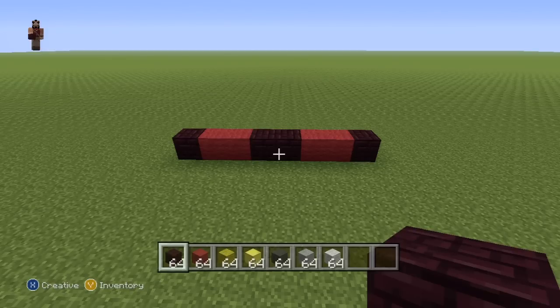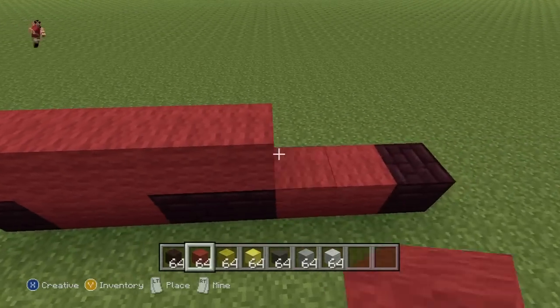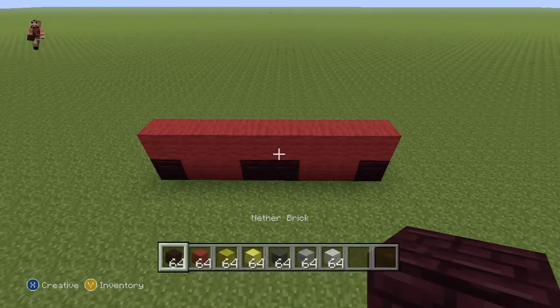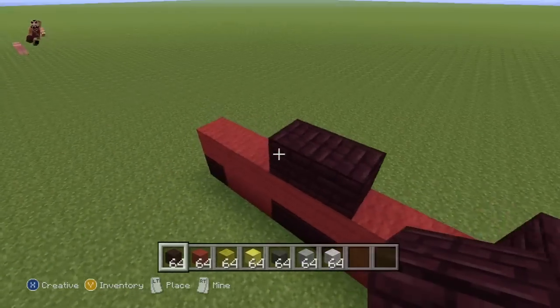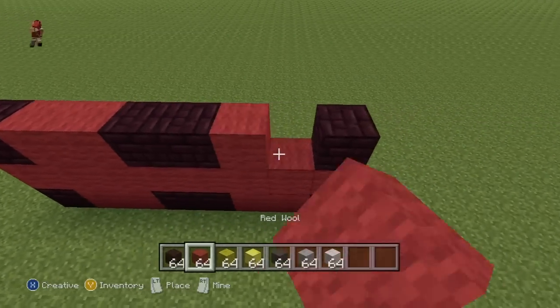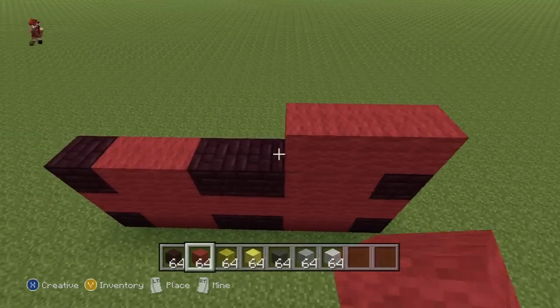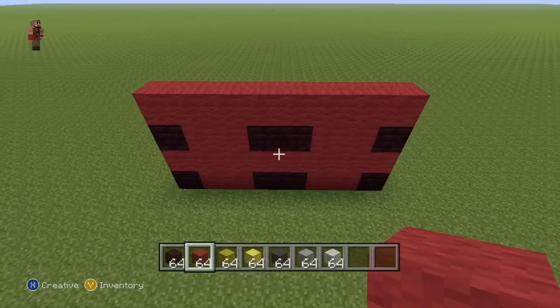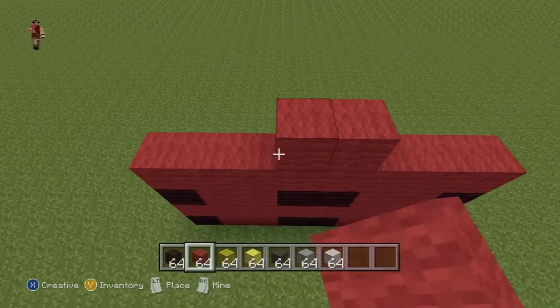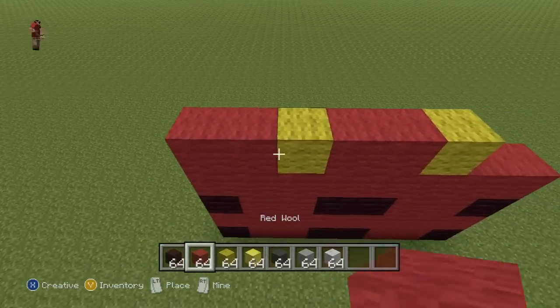Once you've done that, we're going to be kicking this into a higher gear because otherwise this is going to take us like 50 minutes — it's quite a detailed statue. So for the next row on top of that, you just want an entire row of Red Wool. The row after that is a copy of the base row: Neverbrick on the ends, Neverbrick in the two centre spots, and then Red everywhere else. For the next row, it's just an entire row of Red again. For the row after that, you're going to want to do two Red in the two centre spots, a single Yellow Wool either side of the Red, and then Red everywhere else.